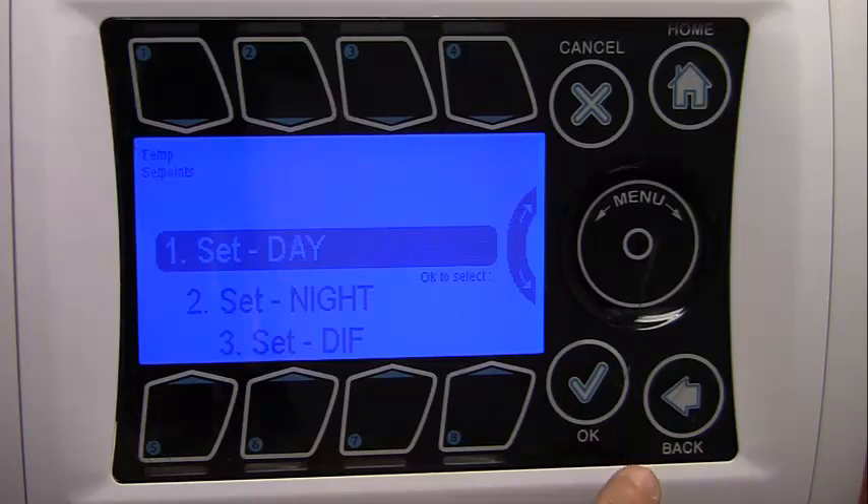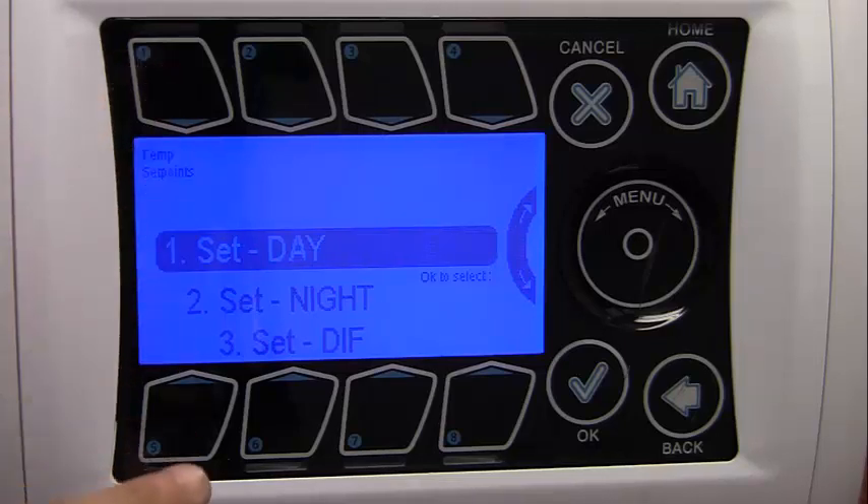There are three set points provided for the user: Day, Night, and DIF. Day is active by default; Night and DIF can be turned on if desired. To set the day set point, highlight the set date option on the set point menu using either the wheel or button 1, then press OK. This brings you to the basic set point menu.